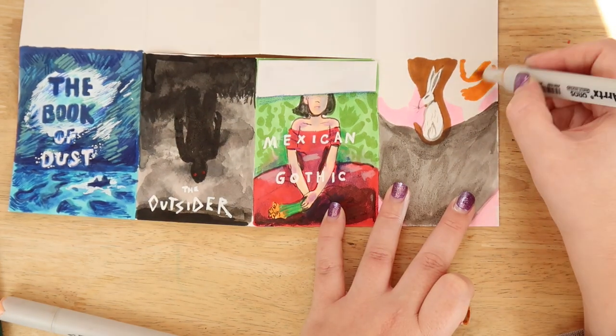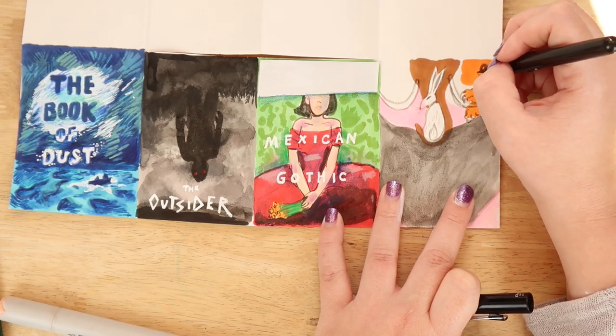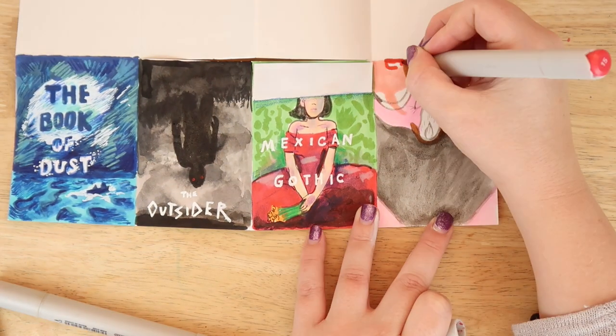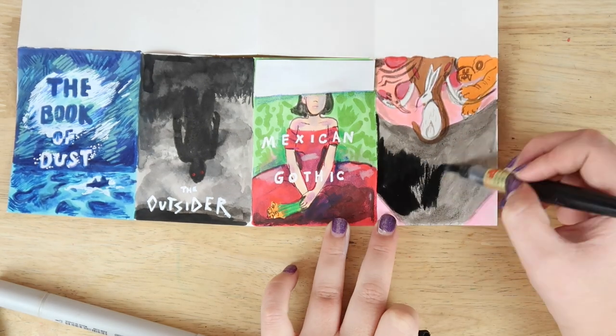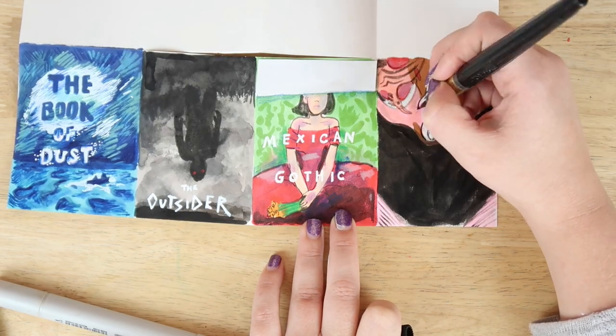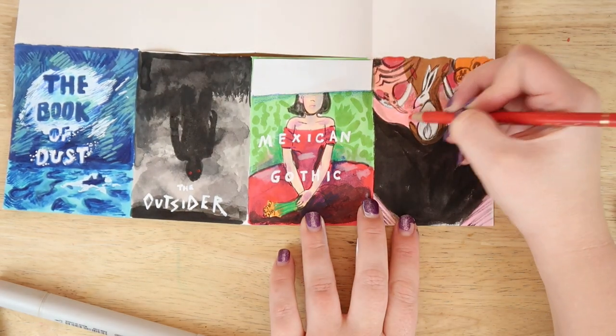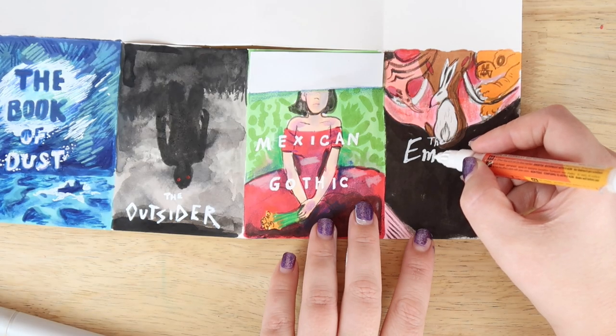So the last one of this half of the zine is Empress of Salt and Fortune — it's another five star read from our book club, and I really like this book. It was sort of just strangely written to me — something new and fresh. It's a very short read but it was very fantastical, and also delves into Chinese history, which I really like.